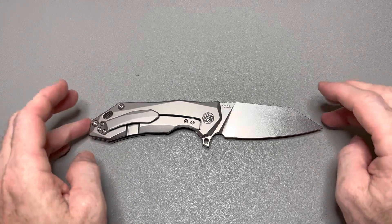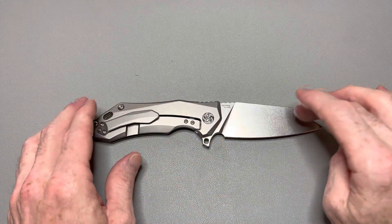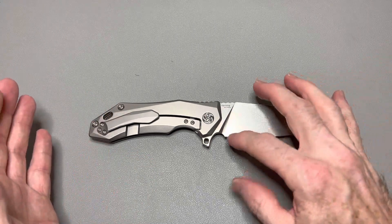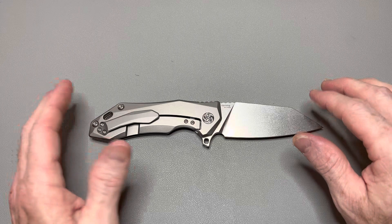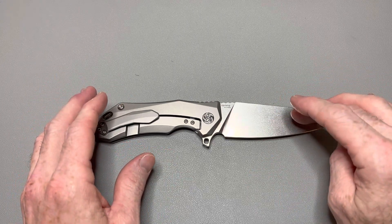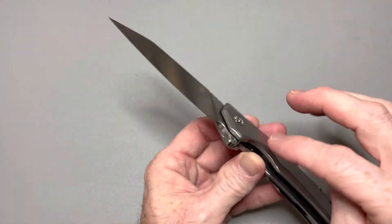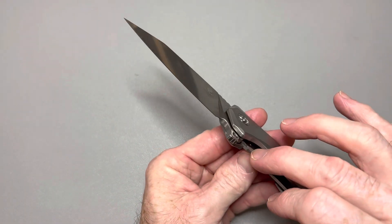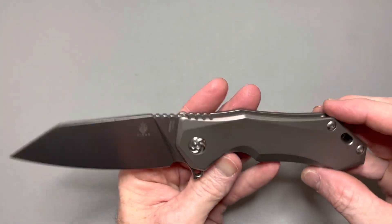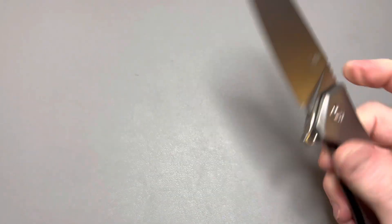Let me give you the specs real quick. 8 and a quarter inch overall length. 3.6 inch blade. S35V blade steel. They call this a Wharncliffe but I'd call it more of a modified sheep's foot because it's got a little bit of belly to it. It's a plain edge, stonewash finish. Weight is 5.6 ounces. It is flipper only. It has caged ceramic ball bearings, ceramic ball detent with a steel lock bar insert, and a 3D milled pocket clip. Just a good looking knife.